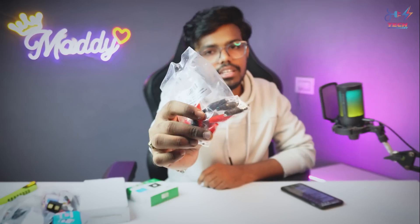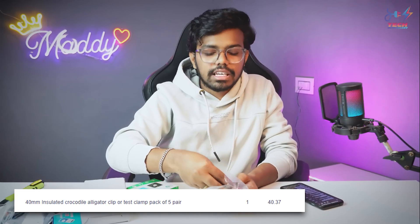Next are alligator clips and crocodile clips — a pack of two for 20 rupees. In a single pack we have two black and two red clips. Next is a 12V cooling fan with good quality.